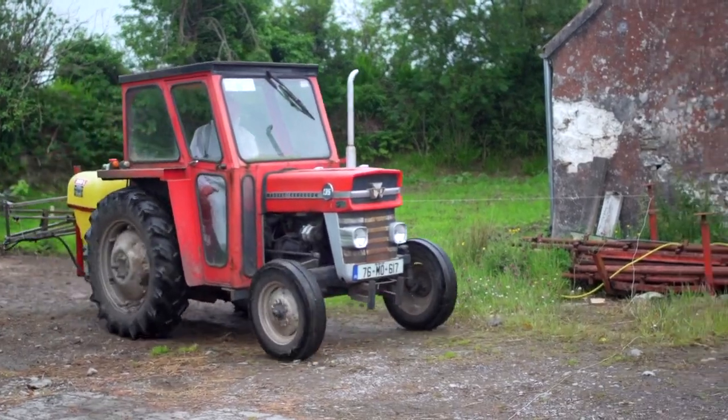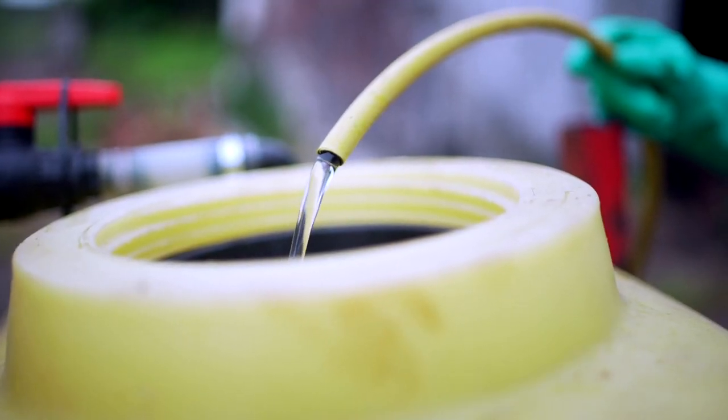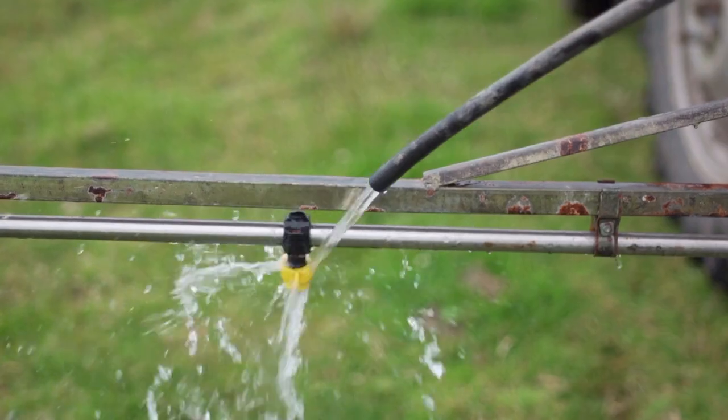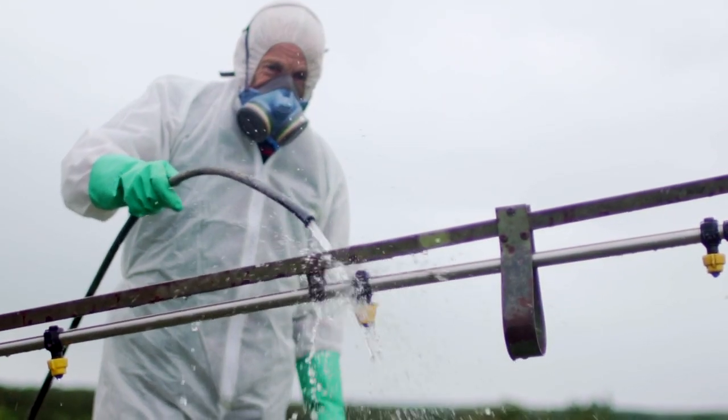Once John Joe has applied five tanks to his field, he one-third fills his tank again with water to spray out the washings. Spraying complete, it's important to wash down the booms in preparation for future spraying.